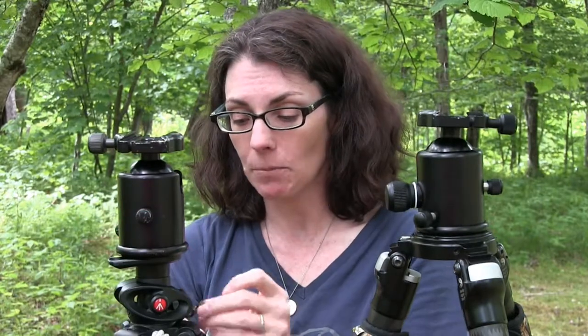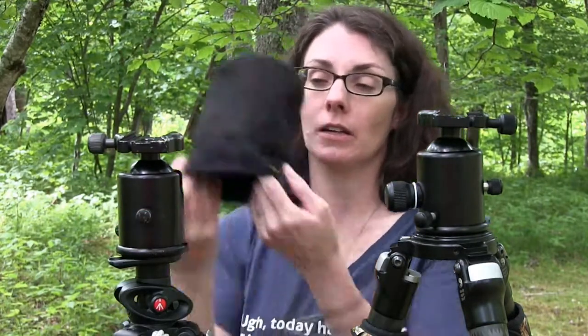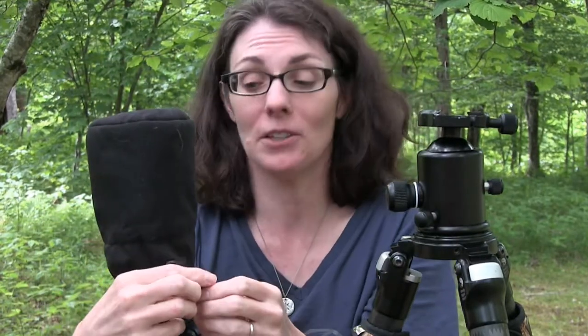One thing I do with my ball head is cover it with a cover because I tend to beat things up, so I keep it covered most of the time when it's not in use to protect it from wear and tear.